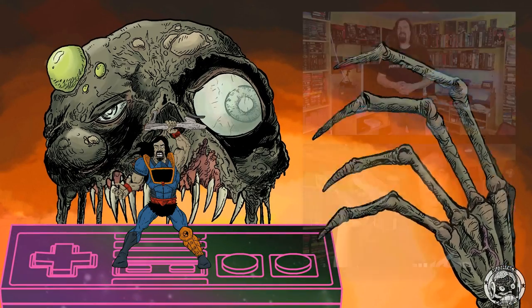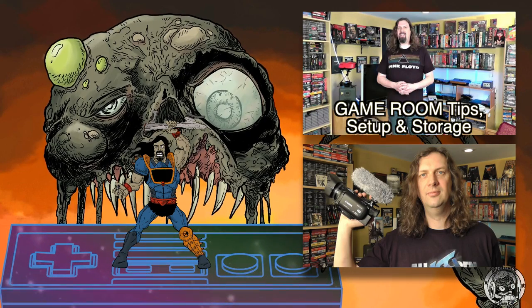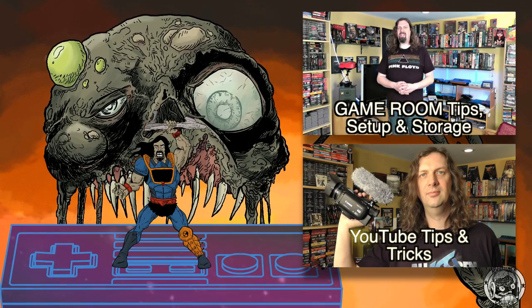Alright, that's a look at how I capture gameplay footage for my channel. I'm mostly on Mac, so a lot of these things are geared towards that. The good news is most of you will be on PCs and have many more options. I'd love to see people in the comments below share how they capture footage, because I'd certainly like to see it as well. Thanks for watching and subscribing. If you liked this video, I have more on my channel, including one that covers game room tips, setup, and storage on the cheap. Another video you might like covers YouTube tips and tricks — better lighting, camera suggestions, and a lot more.